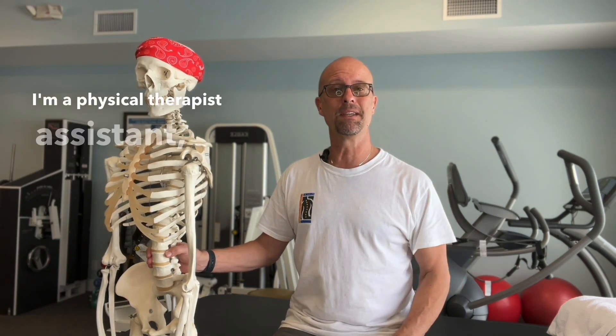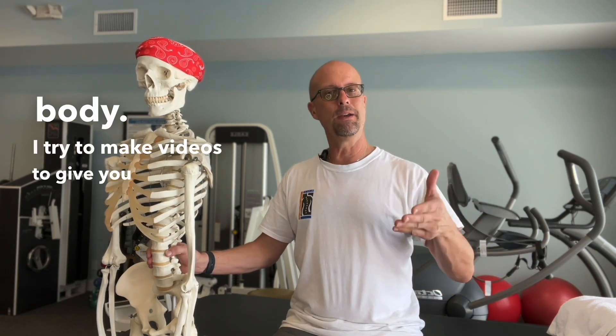Welcome back to Body Talk. My name is Bill. I'm a physical therapist assistant and I answer your questions about things that are going on with your body. I try to make videos to give you exercises, stretches, and ways you can fix yourself.